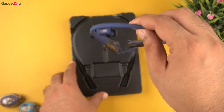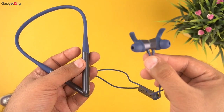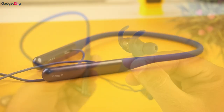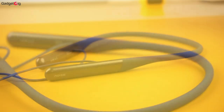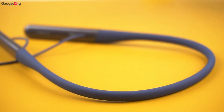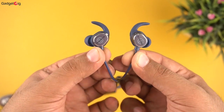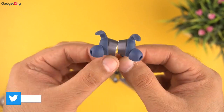Now let's look at the neckband closely. The Noise Flare XL is a Bluetooth budget neckband. Looking at the design and build quality, the build quality seems pretty good — especially the rubberized neckband which feels quite soft and flexible. We get in-ear style earbuds and you also get fins to give you a proper snug fit.